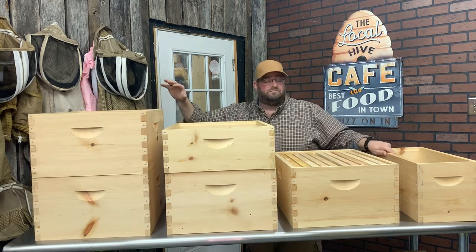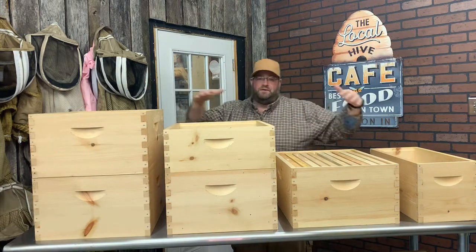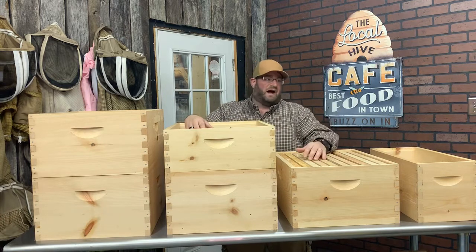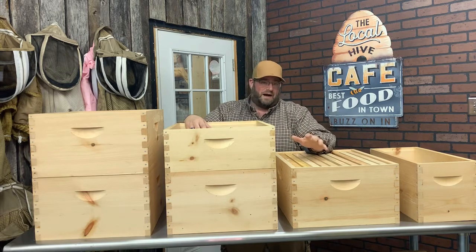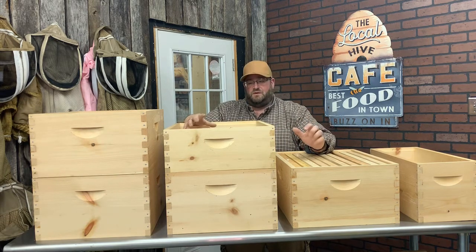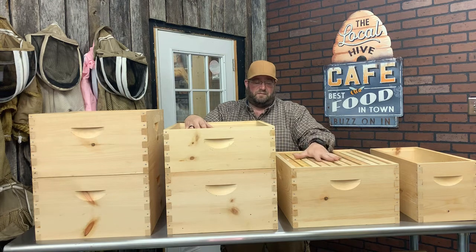What you see in front of you is what a traditional Langstroth setup would entail. Naturally, you've seen the stacks of beehives — four, five, six, seven bodies high — usually with your brood box on the bottom or multiple brood boxes, and multiple supers, single supers, also known as mediums. Those are the typical structures that you see. Let's dissect this from the bottom up.